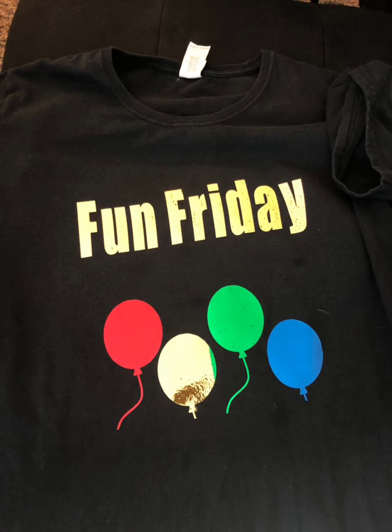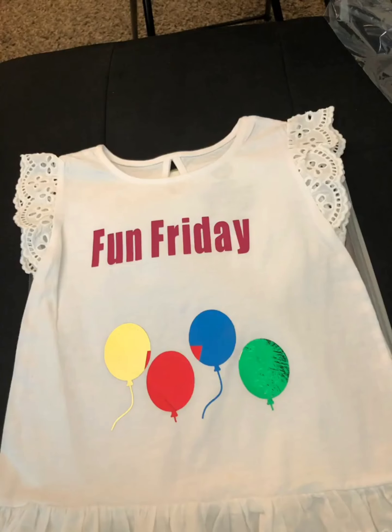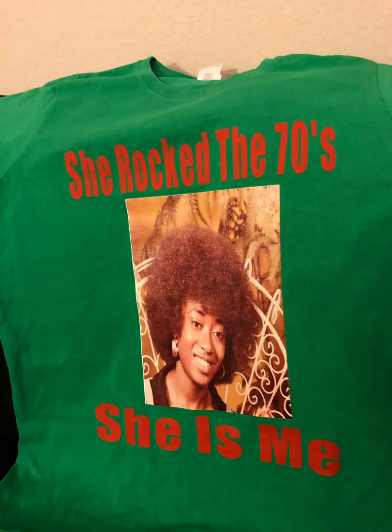Here's our Fun Friday shirts — with balloons and foil; I used the foil on that one. Here's another one for my granddaughter and another Fun Friday for my grandson. We wear these on Friday when we have a party. And here I am rocking the 70s — that's me with a big afro. Yes, I love this picture, so I decided to make a shirt.